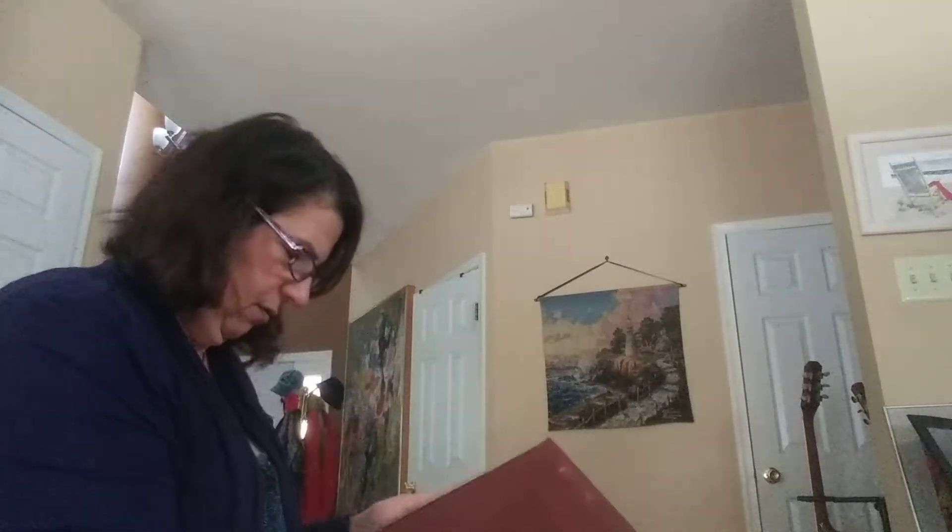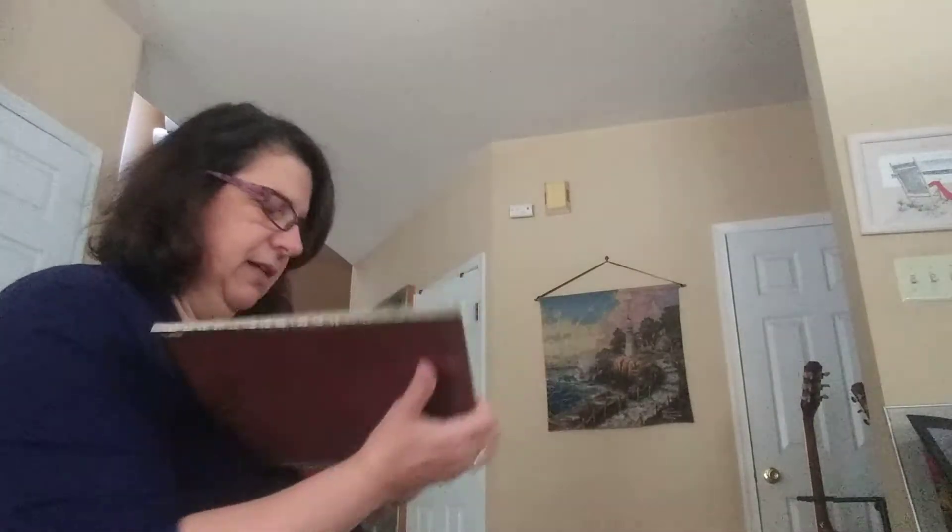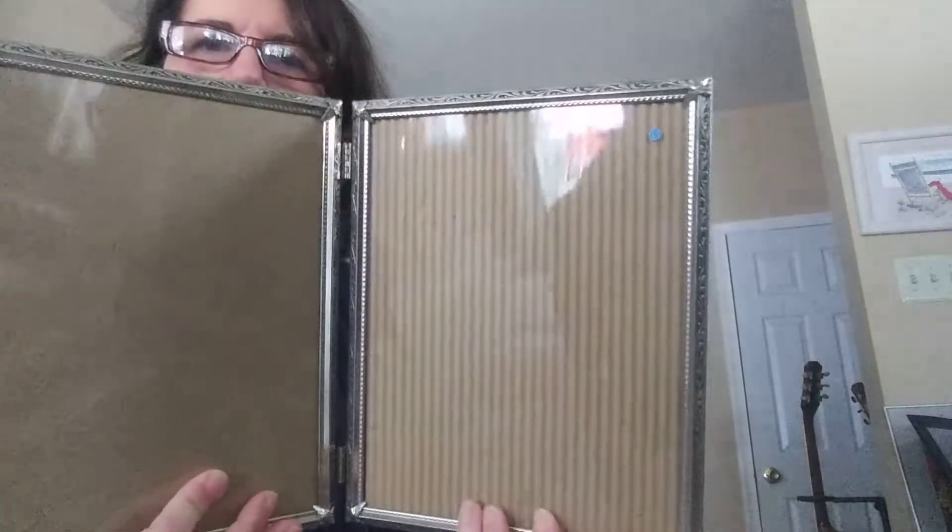This I actually got for myself. I love these frames. I thought this was a nice 8x10 double frame.